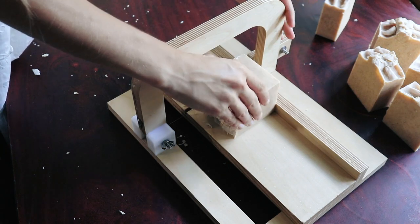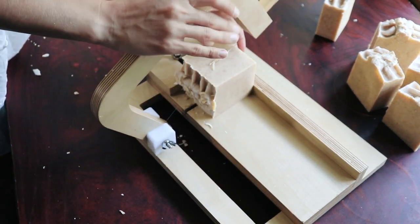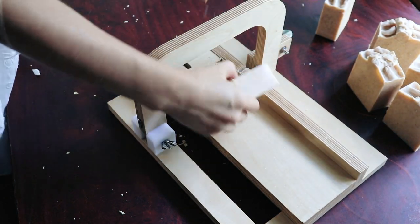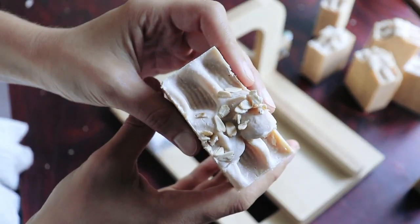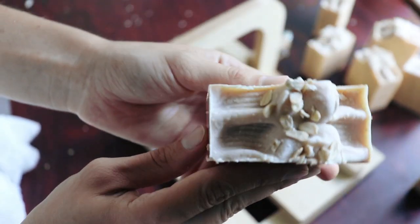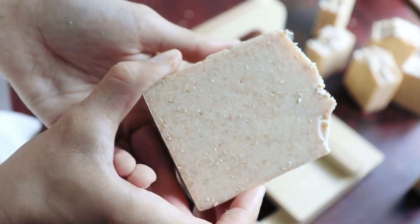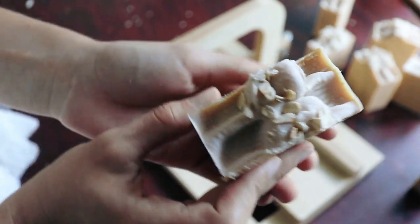Thank you to everyone who orders through my Amazon storefront or orders a bar of soap from me. You really help me to keep going and producing this content because it does take time and money to make these videos — I really appreciate all of you. Now look at that beautiful bar of soap we have created. Simple is best, and that really shows in this bar. It will cure for one month. Thank you for watching and please subscribe to my channel for more soap making content.